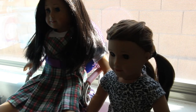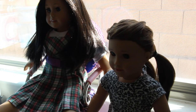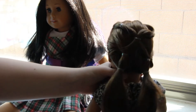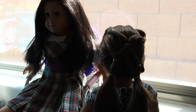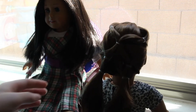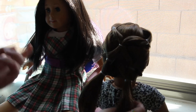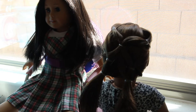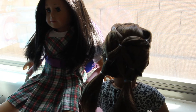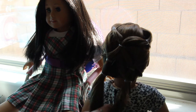Hello everyone, and welcome back to another American Girl doll video on my channel. Today I'm going to be teaching you how to make the ponytail veil hairstyle on your American Girl doll. I've been getting a lot of questions on Instagram — by a lot I mean like three — on how to do this hairstyle. I taught myself how to do it on Pinterest. I'll put a link below to my Pinterest account so you can see all my boards and where I pin the hairstyles I use for inspiration.